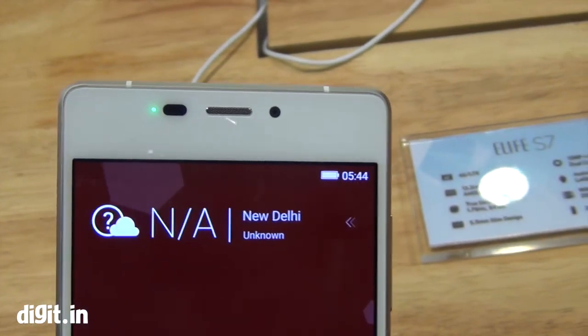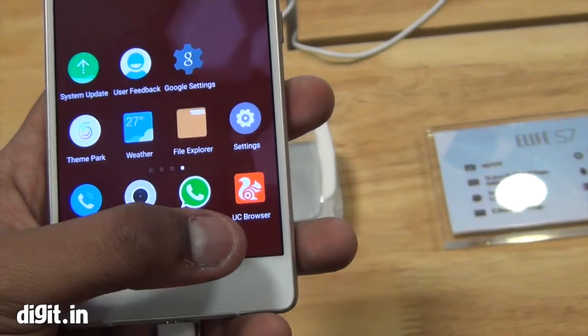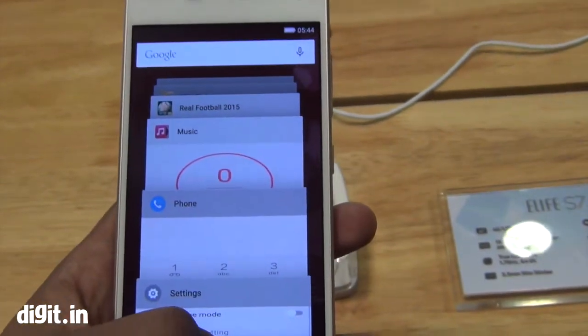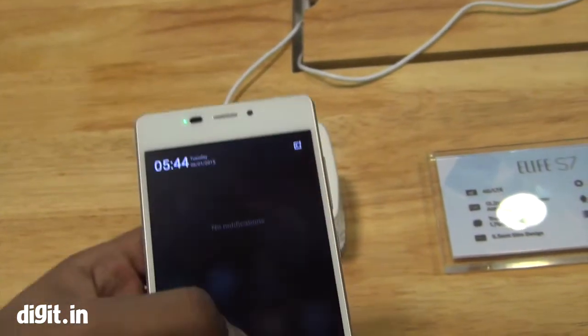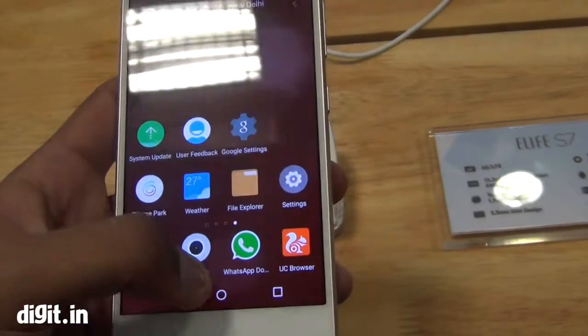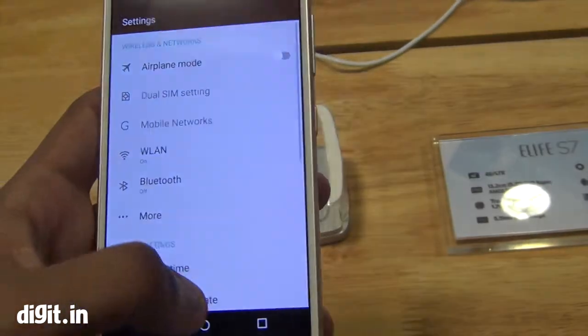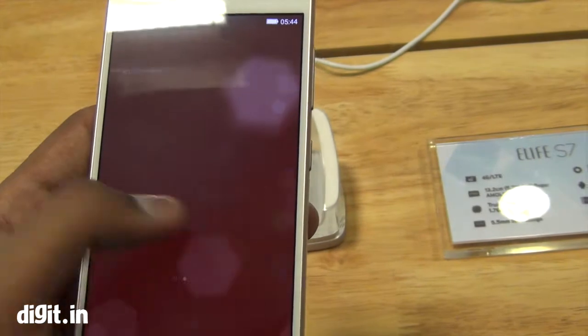It's got a 13MP rear camera and an 8 megapixel front camera. You can see Gioni's Amigo UI running on it, layered on top of Android Lollipop. They've actually got rid of the Lollipop quick settings panel, which is surprising, but some of you may like it.